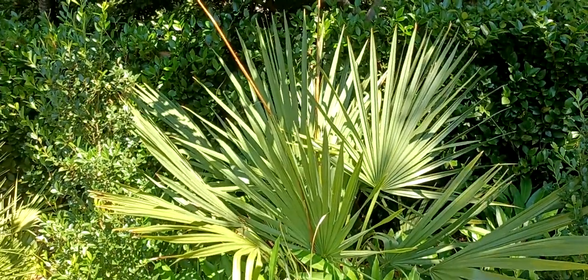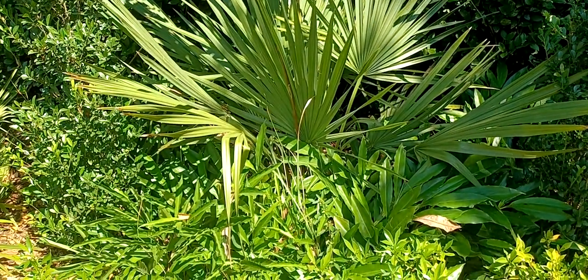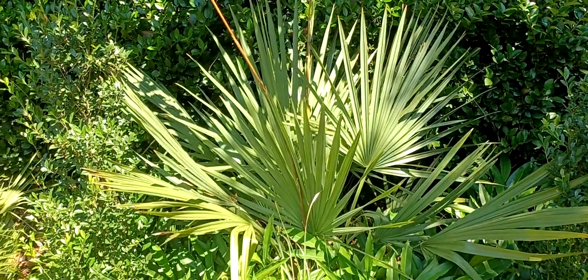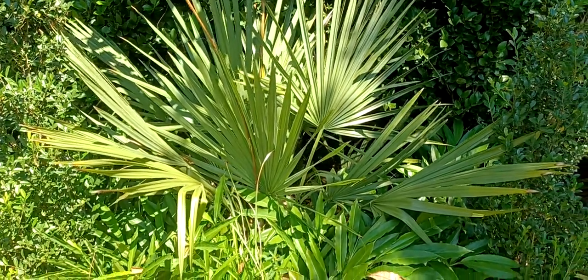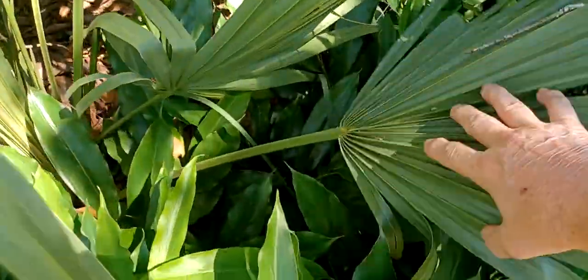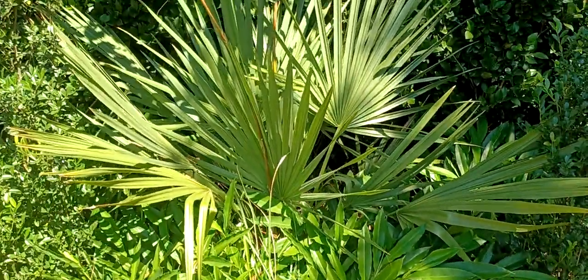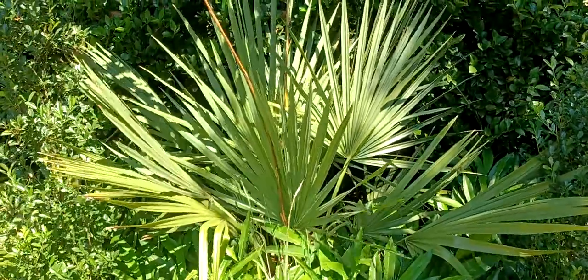The nice thing about Sabal Minor is that it really has no pest problems. It's tolerant to drought. You don't have to worry about fertilizing it as much as the other palms. And it has no thorns or sharp edges. If you look at the stems of this, there's nothing here — no saw-tooth edges or anything like that. So it's a very pet-friendly, child-friendly plant.